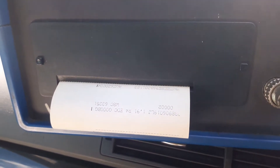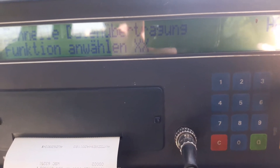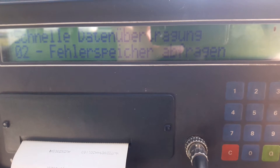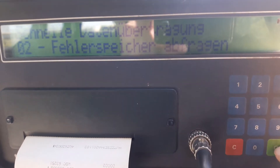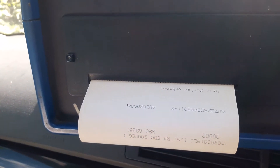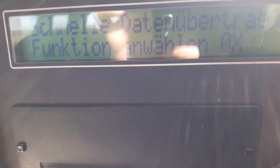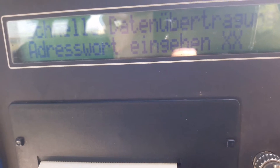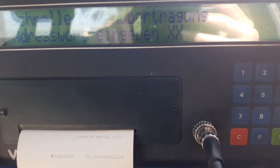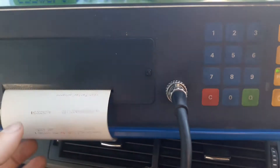It carries on printing the immobilizer information that has now come up. We select function 02 — there are no faults found in this system, but it will print off and let you know. Then we end the output.